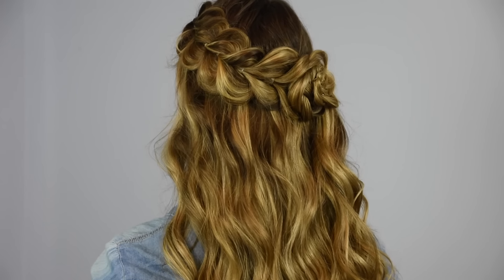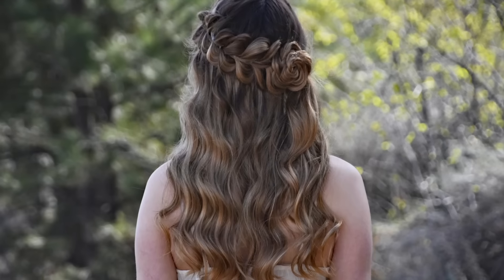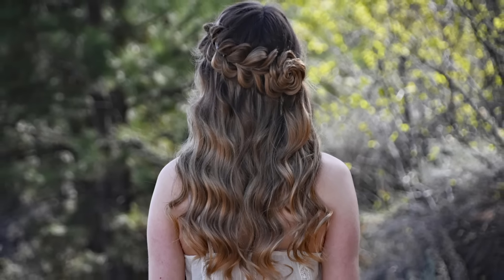And that's it! I hope you enjoyed this tutorial. If you recreate this hairstyle, tag me in your photos at Braids by Jordan on Instagram or Twitter. Thanks for watching!